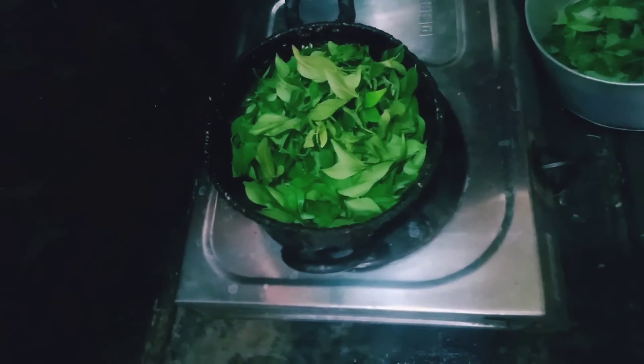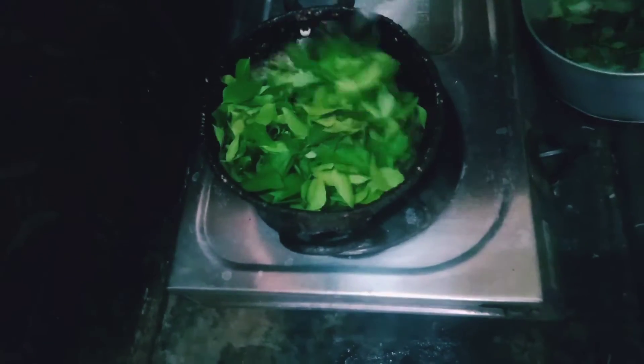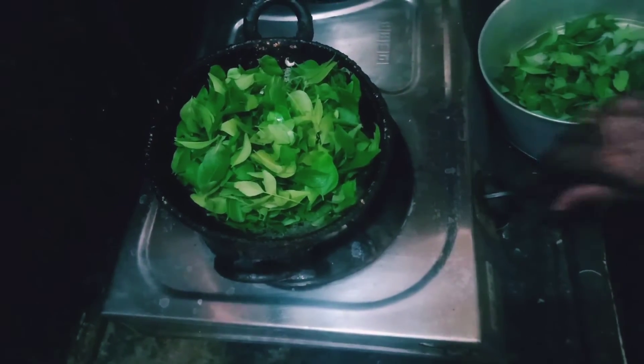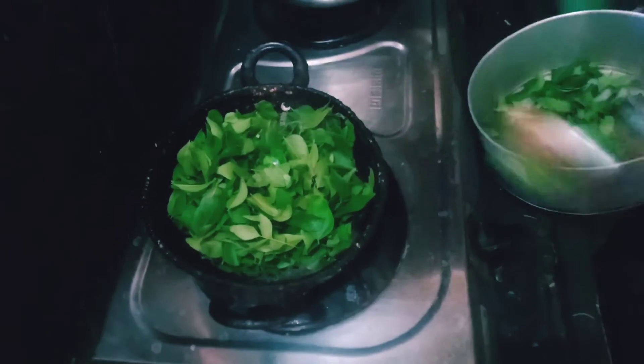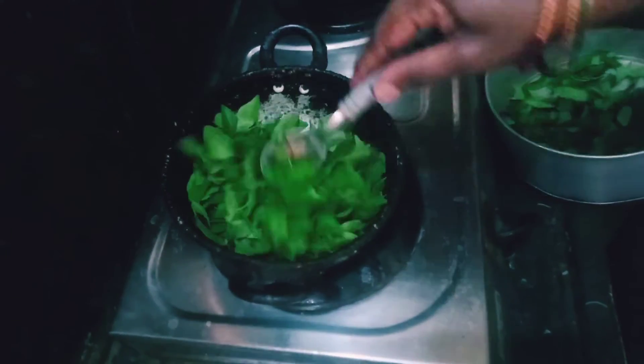This is the best smell. At the same time, the color will change. I am going to crush it, which is to dry everything, so we will fry it.